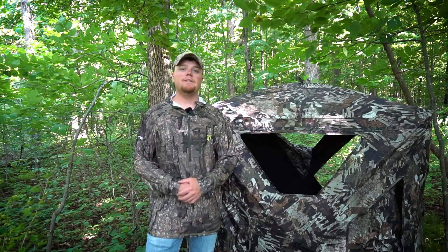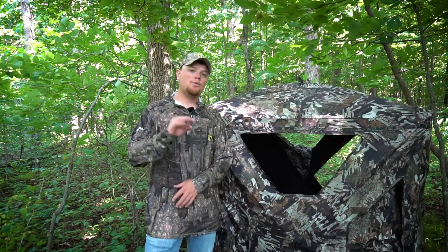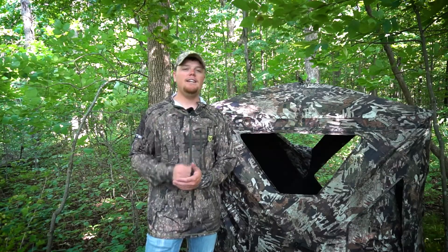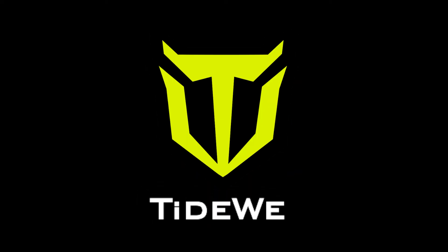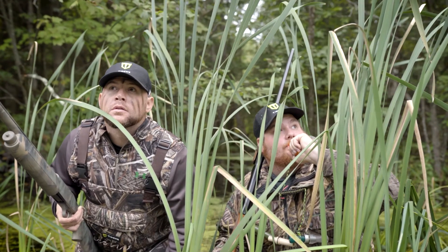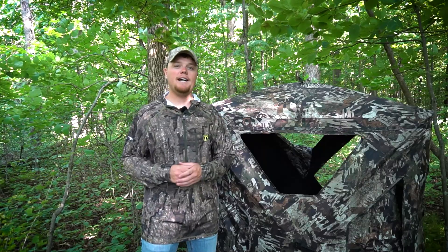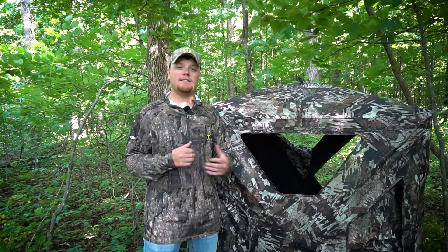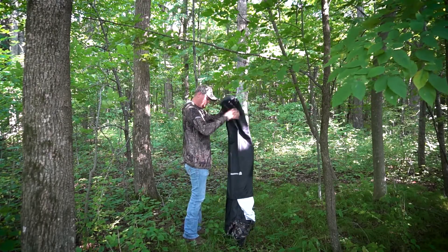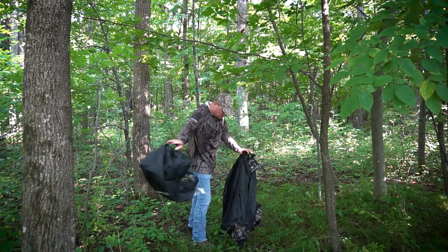What's going on everybody? It's Cody here from Tidewee, and today we're going to talk about three simple steps to setting up your Tidewee ground blind, or any ground blind for that matter, in the woods. So if you just picked up one of Tidewee's new ground blinds and you need a little help or some advice when you're out in the woods setting up your ground blind, getting it in a successful spot to deer hunt or maybe even turkey hunt this season, this video is definitely going to be for you.